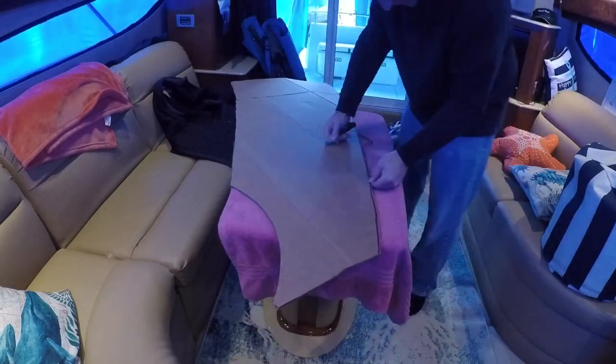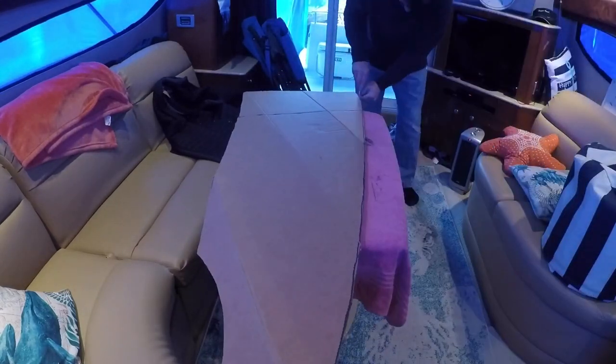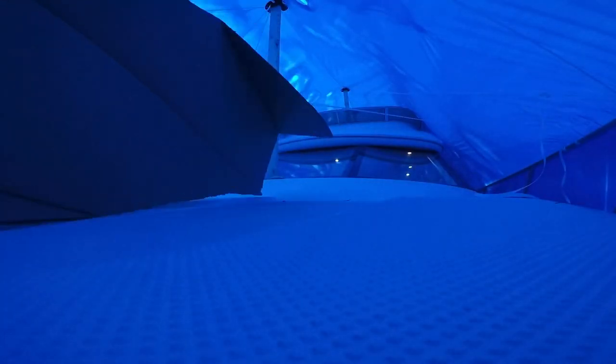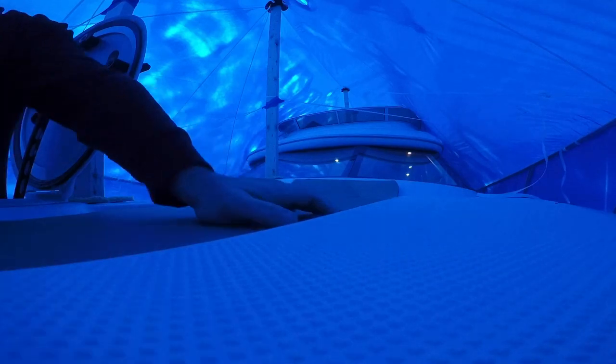When I was satisfied with that, it was back up on the bow for its final test fit. It was looking pretty good — it had a nice quarter-inch gap between the template and the recess in the fiberglass. The last thing I wanted was the cushion to be larger than this recess; if that happened, it wouldn't sit correctly. Next up, bringing it to the upholstery shop.